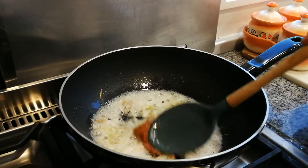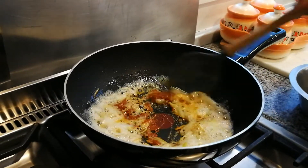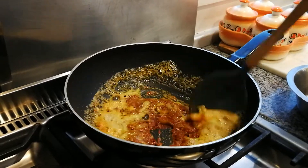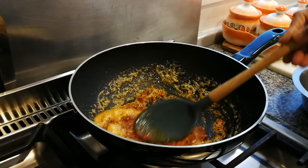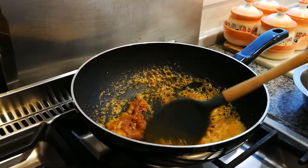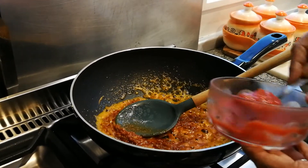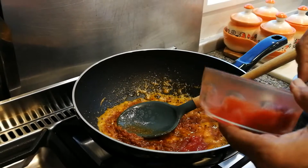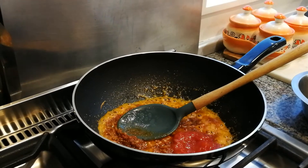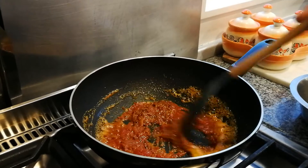I'm going to give that a bit of a stir — a little bit brown. So our onions have softened, then we put curry paste. I put a little water inside and curry paste — one and a half tablespoons. I like it strong a little bit. We've made it into a smoother paste by adding a little bit of water.